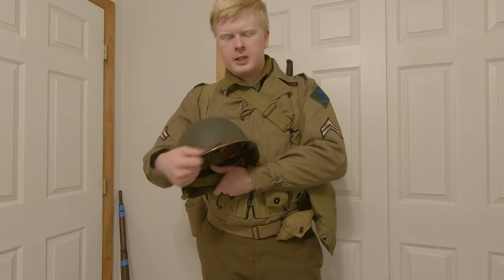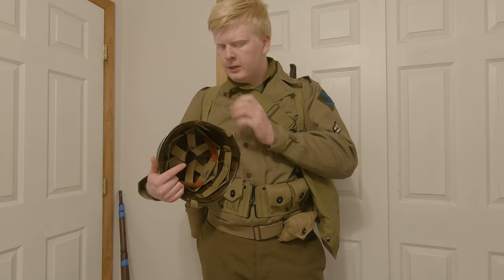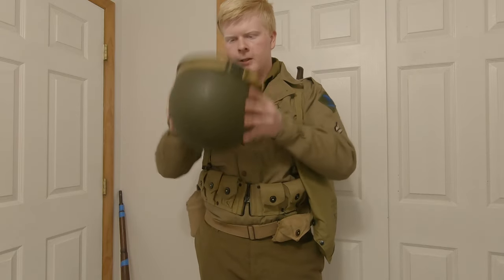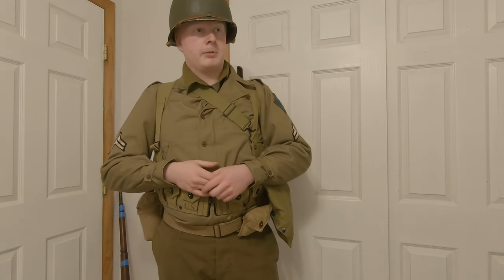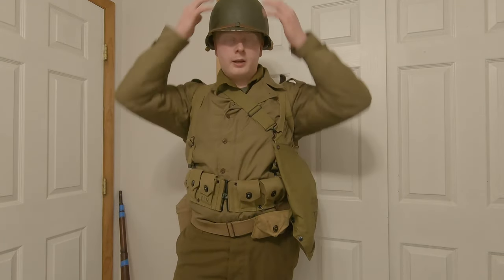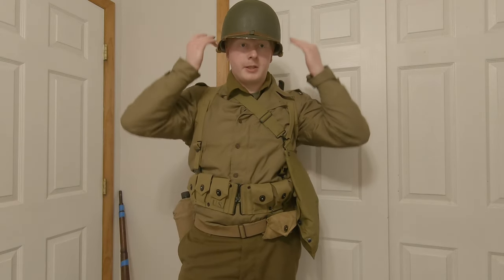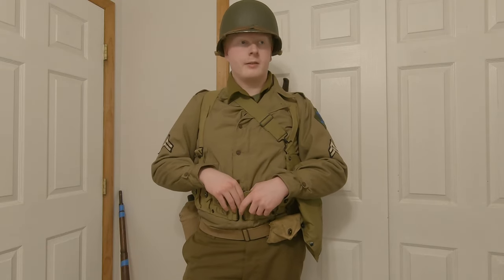The actual helmet shell is accurate for the time — it's a front seam, fixed bail design, meaning the bails are welded into place and don't swivel. They often snapped off, so they were later replaced with the swivel bail, but this is a fixed bail helmet. You can see it covers more of the head. The liner is a lot better and more comfortable, and a good blow to the head you'll barely even feel. This helped protect guys from concussions. The rounded surfaces protect down near the ears, protecting from shrapnel — about halfway down the ears.